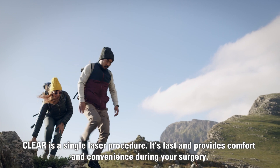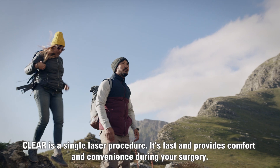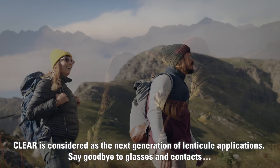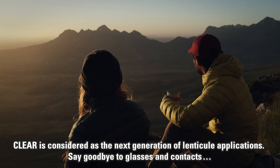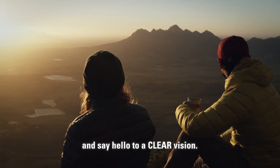Clear is a single laser procedure. It's fast and provides comfort and convenience during your surgery. Clear is considered the next generation of lenticule applications. Say goodbye to glasses and contacts and say hello to clear vision.